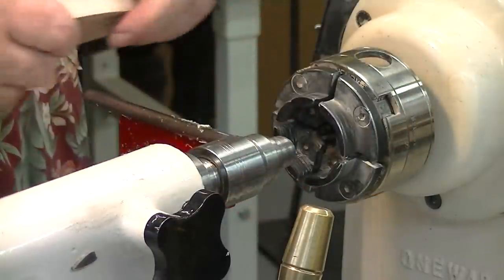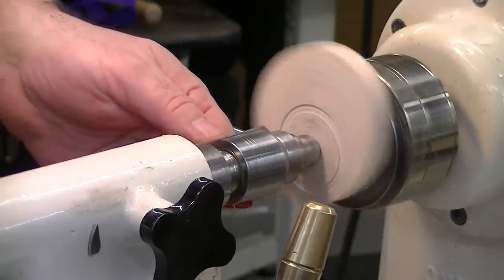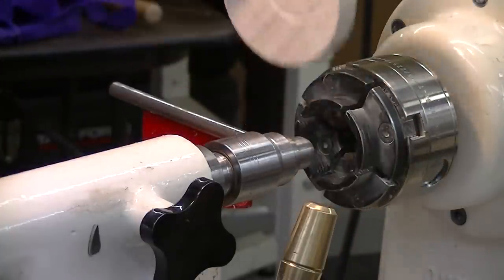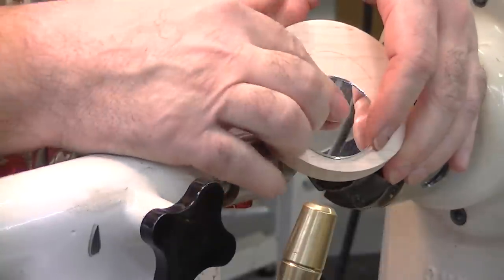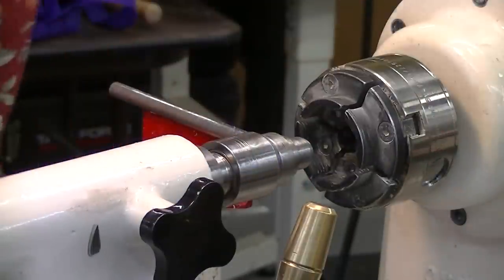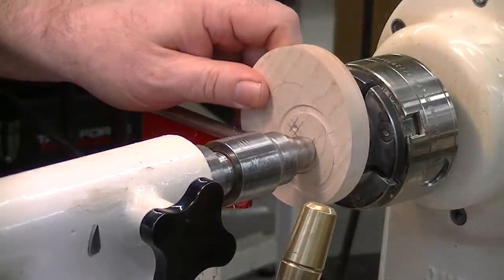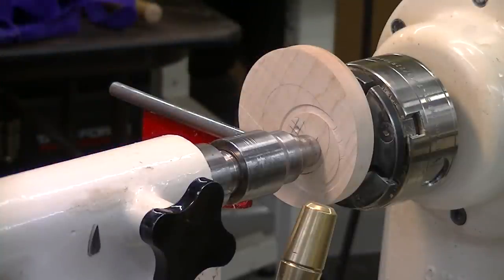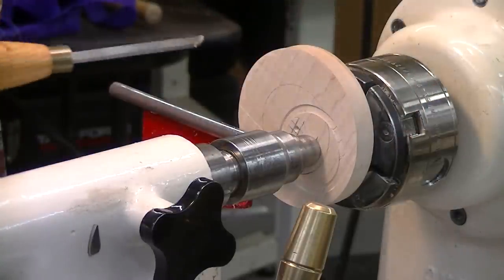I've got to get bigger, so we need to continue sizing this until we get the right size. And it looks like we have the right size now. So now we're worried about depth — I like to have my mirror sit a little bit below the wood, so if somebody turns it over on the mirror side it won't scratch up the mirror. So I'm also worried about the shoulder here, so I get a good grip on it with a chuck to get that shoulder right.